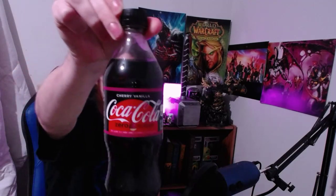Hello everybody and welcome, welcome, welcome to Z Soda Sampling. Today we're gonna be sampling two sodas: Cherry Vanilla Coke — kabam — and Cherry Vanilla Coke Zero — kabam. Let's try the regular first, Cherry Vanilla Coke.